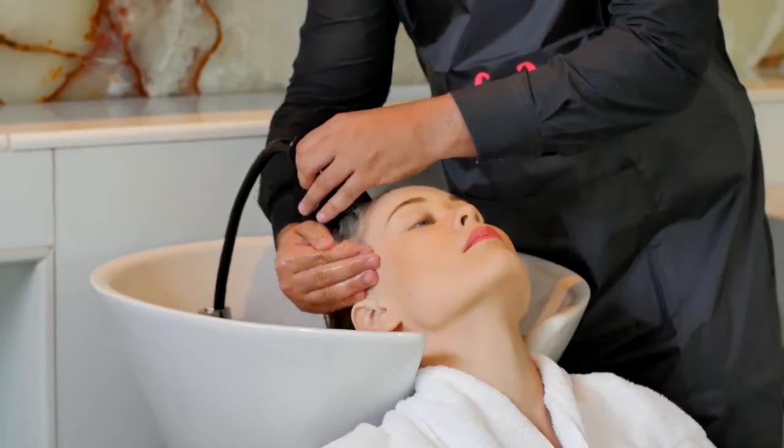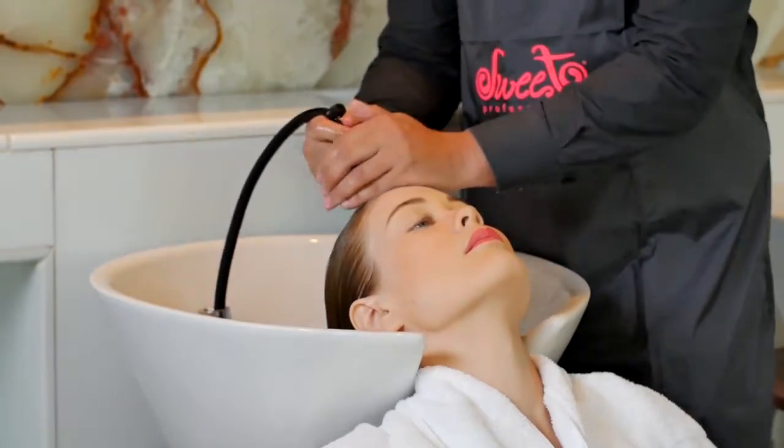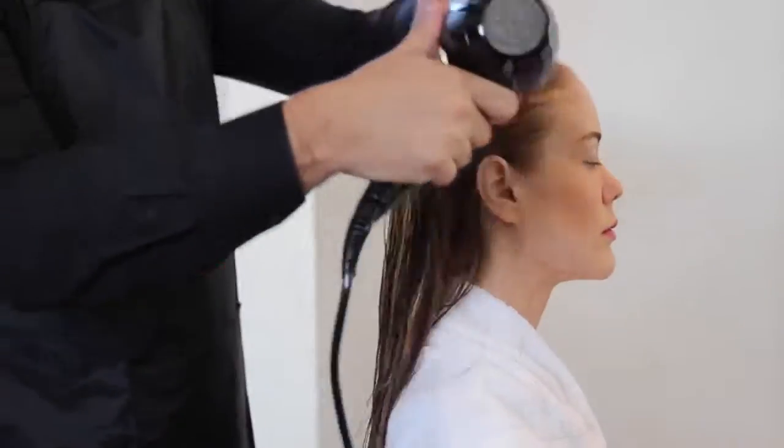Once process time has passed, rinse hair thoroughly, ensuring no product is left in hair. Finish the treatment by styling hair as usual.